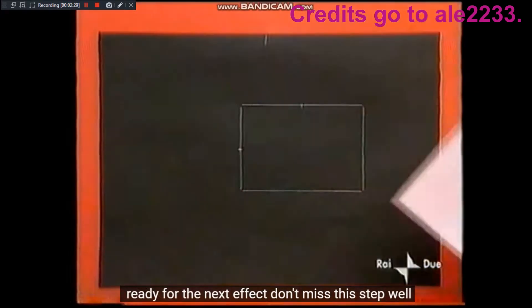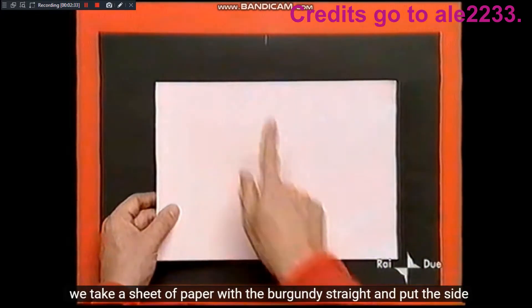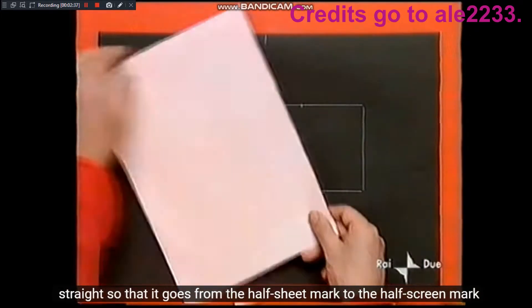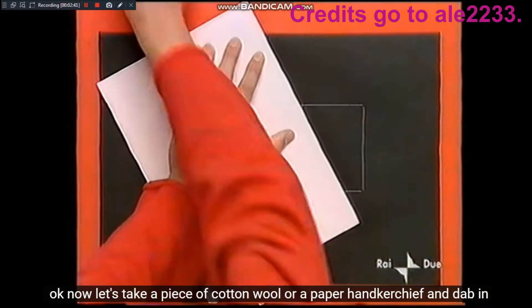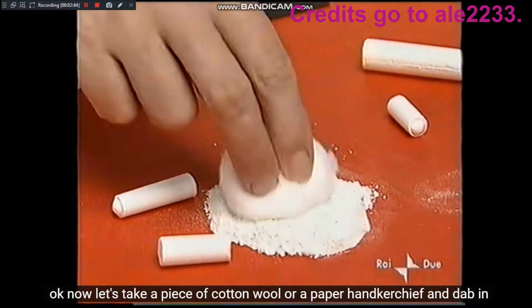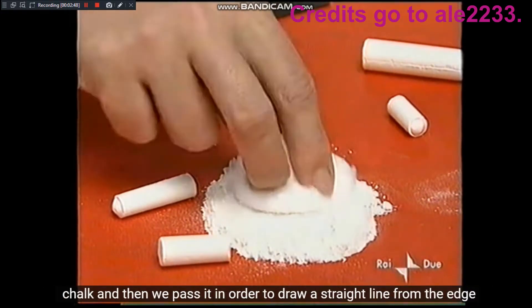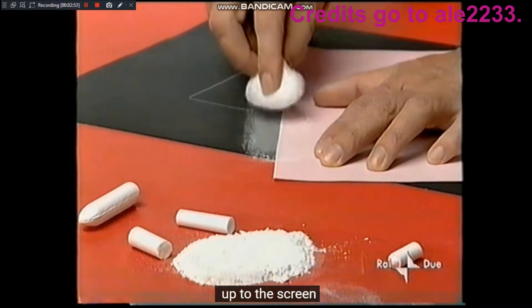Non perdetevi questo passaggio. Prendiamo un foglio di carta con il bordo dritto e mettiamo il lato dritto in modo che vada dal segno a metà del foglio al segno a metà dello schermo. Adesso prendiamo un pezzo di ovatta o un fazzolettino di carta, lo tamponiamo nel gesso, e poi lo passiamo in modo da tracciare una linea retta dal bordo superiore fino allo schermo.